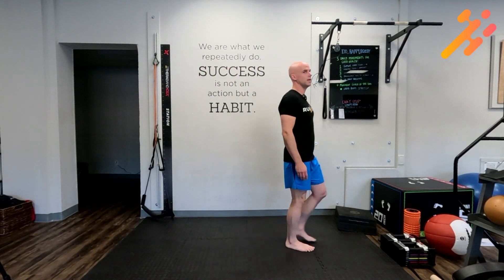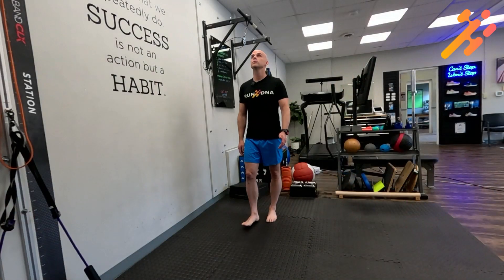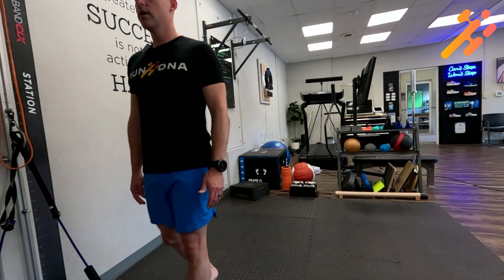You can also begin to add up and down motion. Start in the center, look up as you walk, center, down as you walk, center.